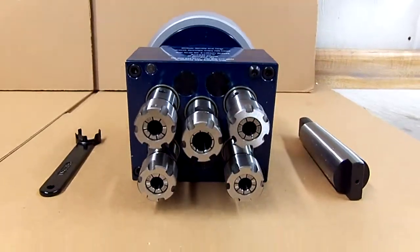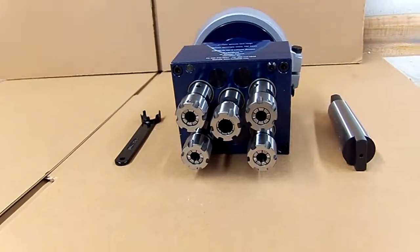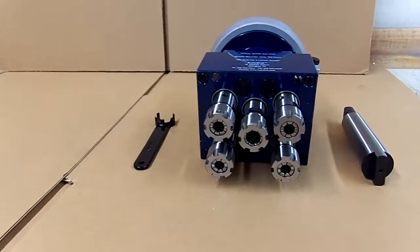If you have need for a drill head like this, which can perform a drilling operation, a tapping operation, spinning brushes, reamers, whatever it may be, please contact us.